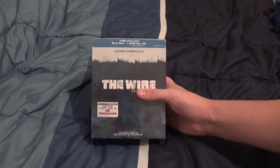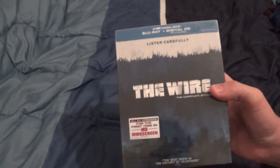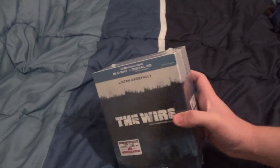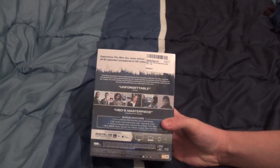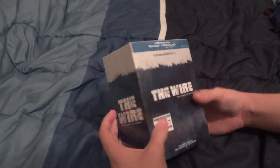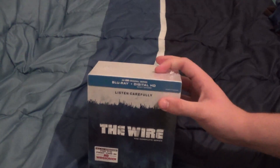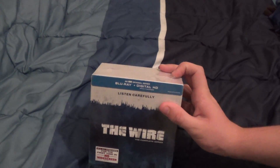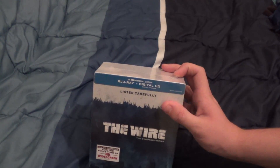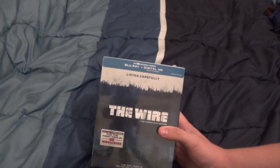Directed fantastically. Plus remastered for the first time in HD widescreen, which many people have been complaining about. I would have preferred they had the original 4x3 versions on disc to switch between at your leisure. But the pan and scan used in this release is quite acceptable, and you don't really lose any important details unless you're a purist. There's always the really cheap $60 DVD release of the complete series from about 5-6 years ago if you're really a purist.